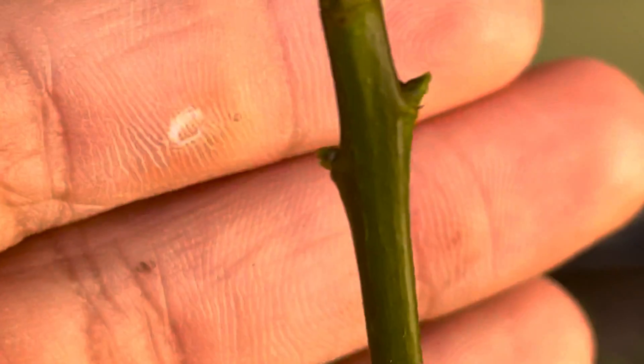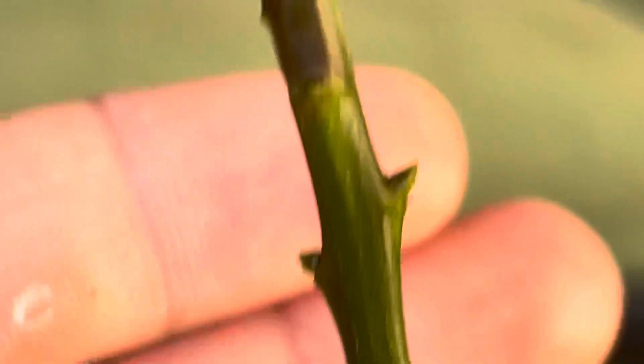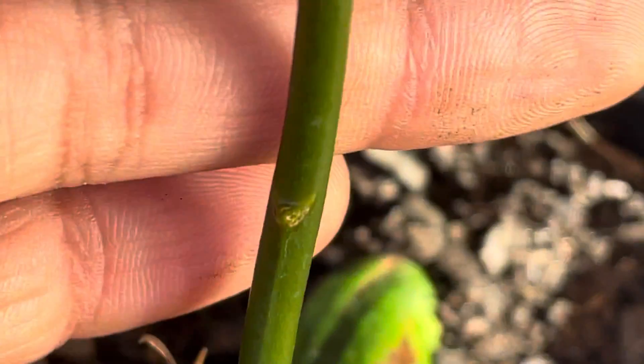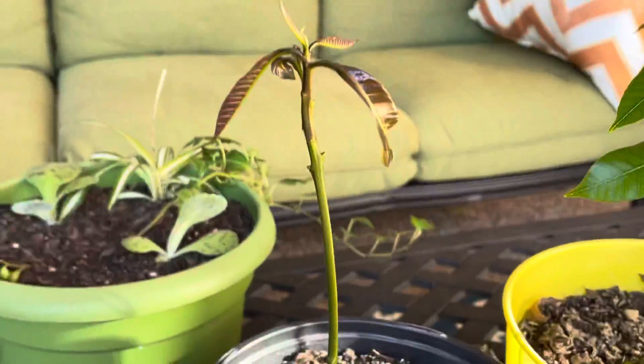This one does not have any — none on this one. This one has one, two — two right now. Those aren't making a move yet, but those are two branches there, maybe three right here. If this one will make a move, that'd be great. So you might have a multi-trunked mango tree already.